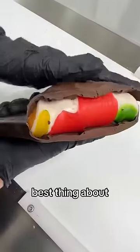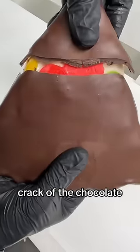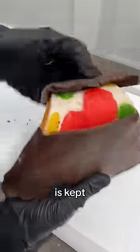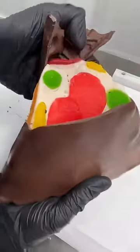The best thing about chocolate coating is you get the nice crack of the chocolate on the outside, but that gummy, stretchy texture is kept on the inside, as you can see. What do you want to see chocolate coated next? Let us know in the comments.